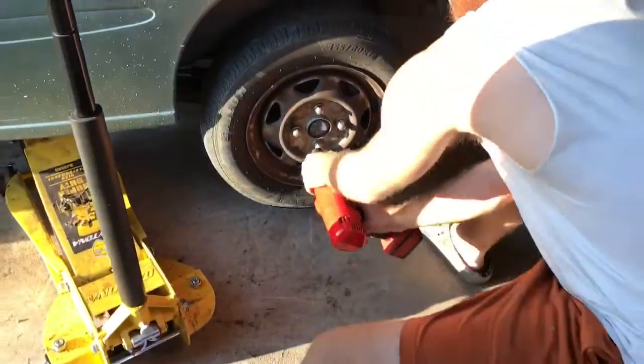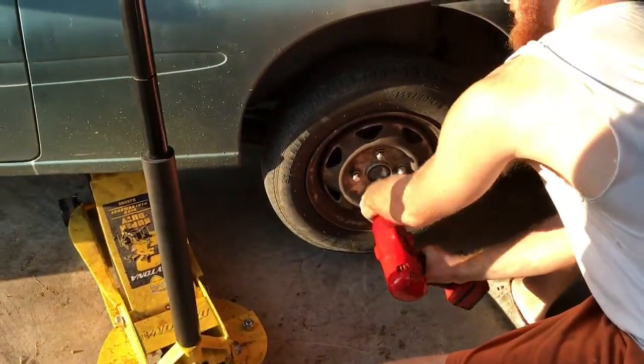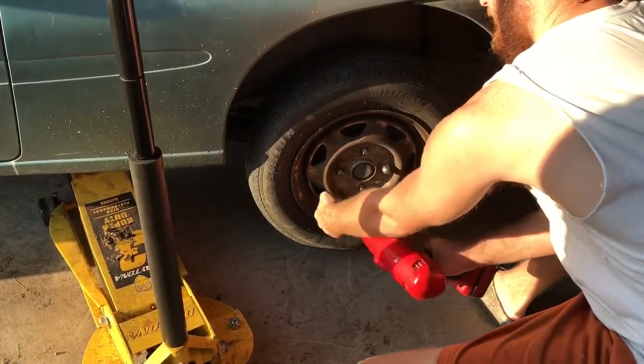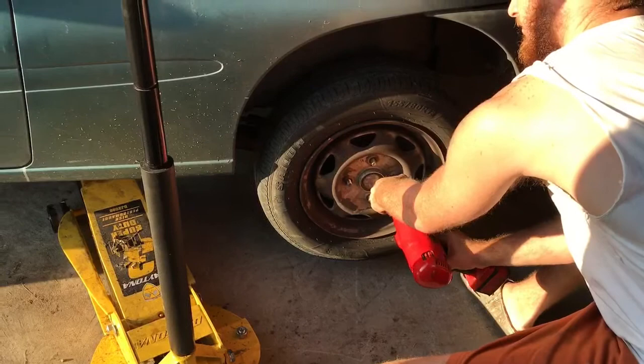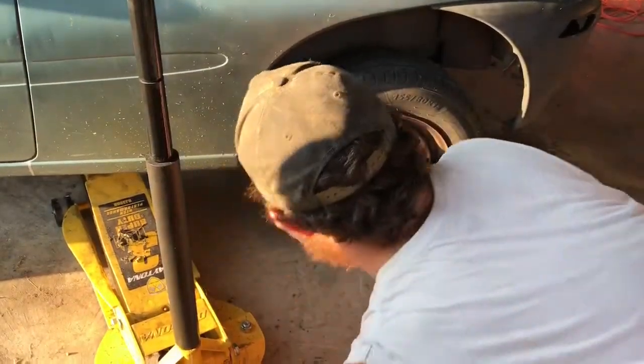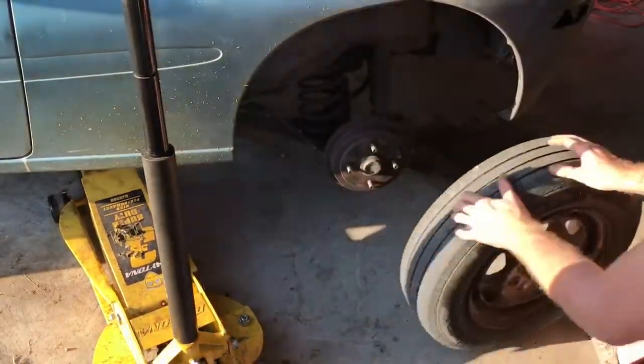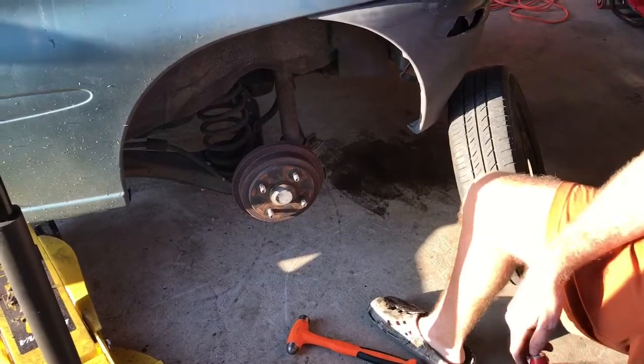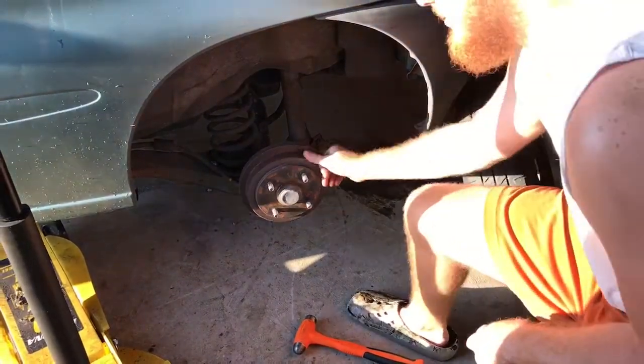A three-quarter inch socket will work. Once you get the wheel off, you're gonna want to make sure your parking brake isn't on.